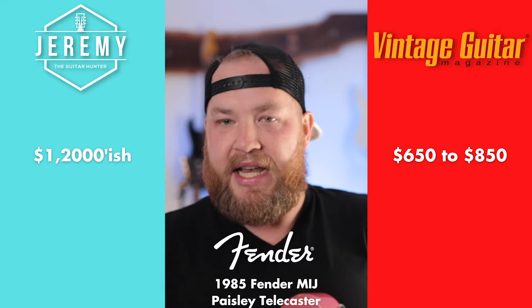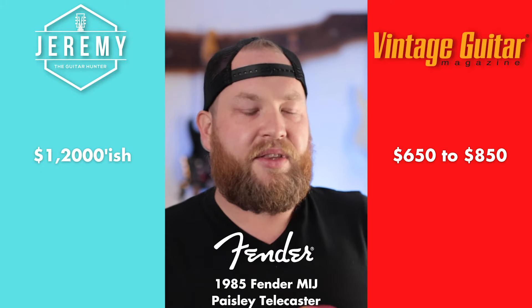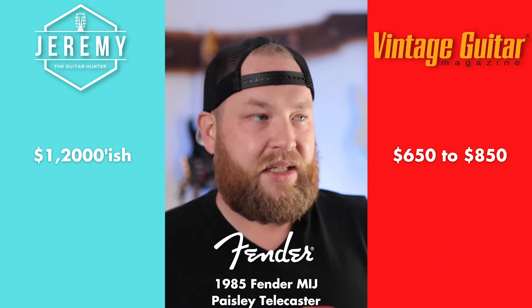Another one where the price guide is just wrong. The price guide says this guitar should be $625 to $850. Look on Reverb, eBay, Craigslist, or Facebook Marketplace — there is no possible way you'd find this guitar for $600. You might find some mid-90s ones, the really clean ones that are even more pink with shiny chrome hardware, for $650 or $700. But for this one, I think the real number is around $1,000 to $1,200. The price guide on this one is just really wrong.